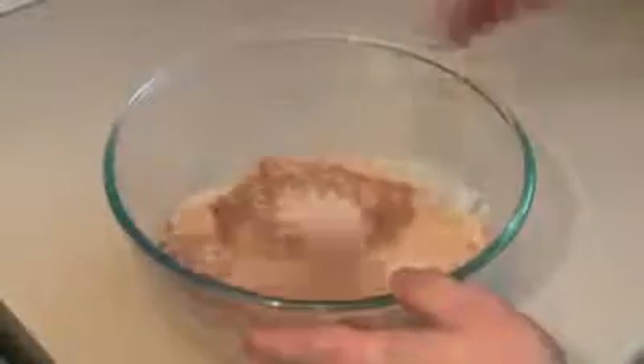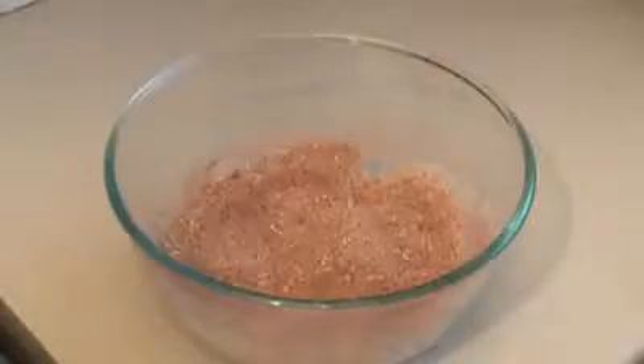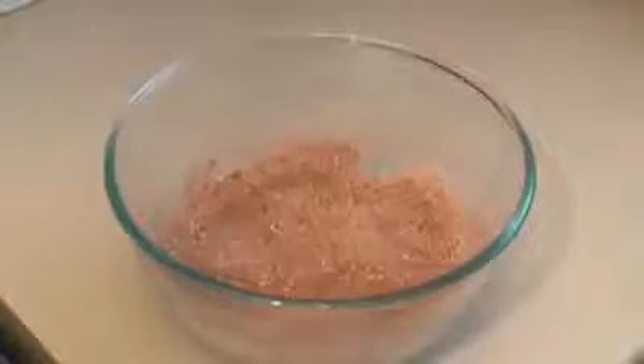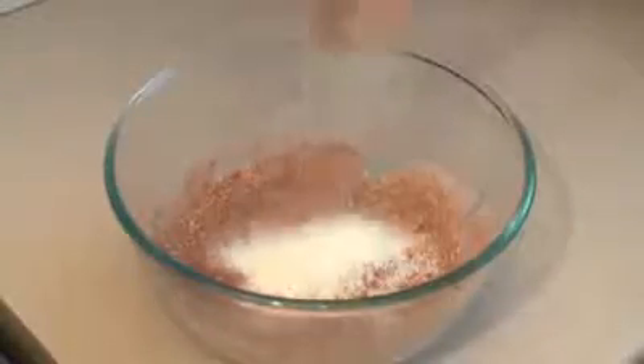Just mix that in a bit. Now this next part is entirely up to you. I'm going to be using some desiccated coconut. Some people like to just put it on the end, rolling it over the balls. I like to do a bit of both. So I will put in roughly one quarter of a cup of coconut and just mix that in a bit.